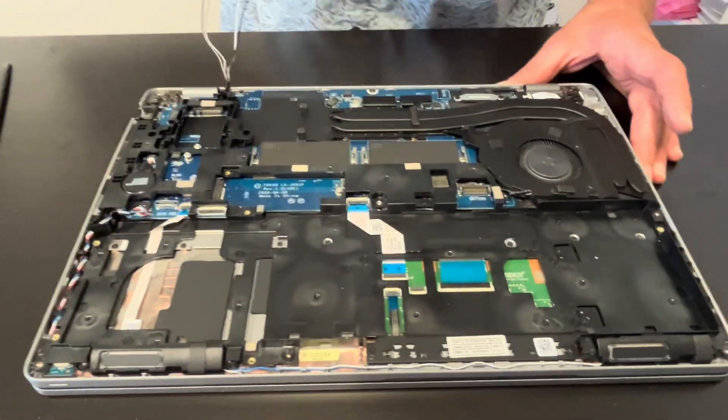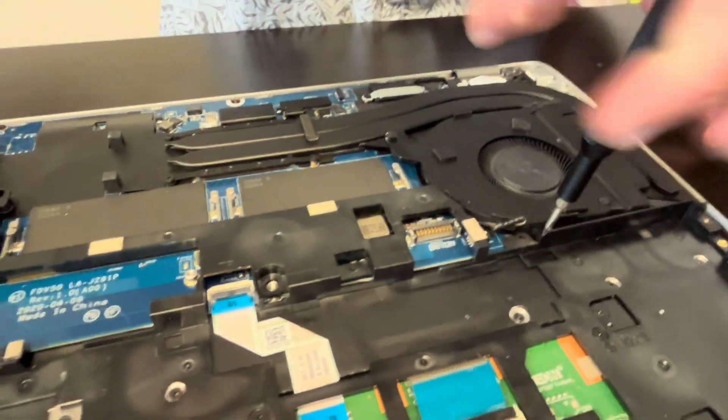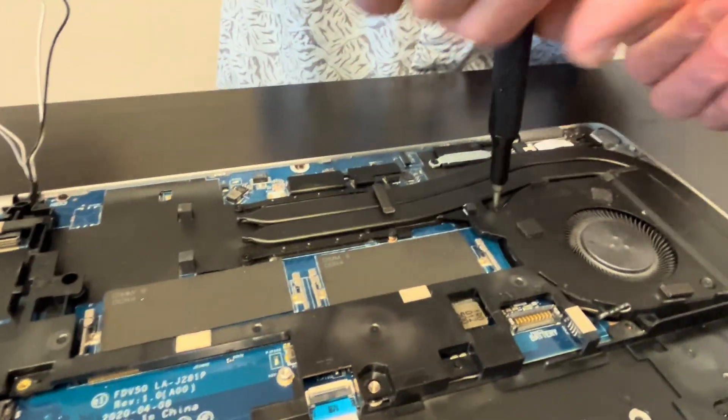Now let's change the cooling. So if your laptop overheats or the fan doesn't spin, this is how you can fix the problem. Take out the screws.